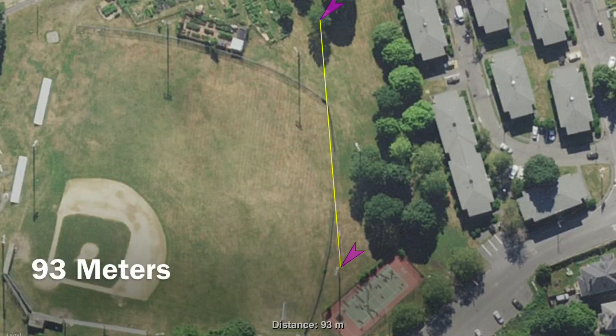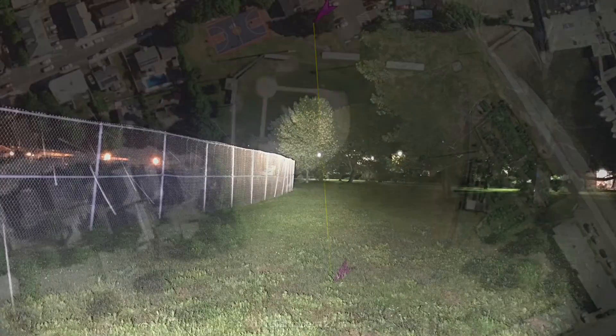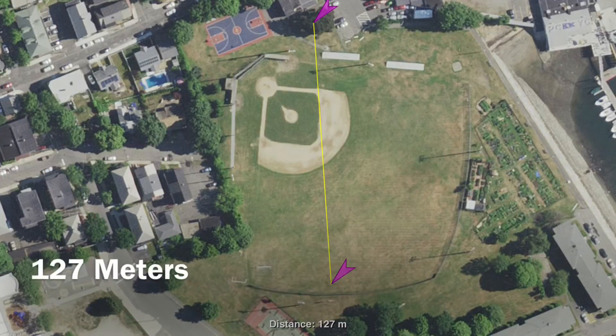The second measured distance shot is at 93 meters, and the last is at 127 meters.